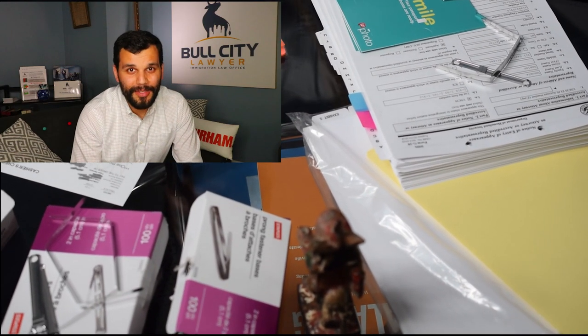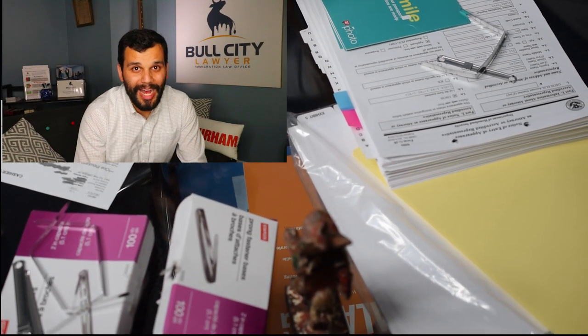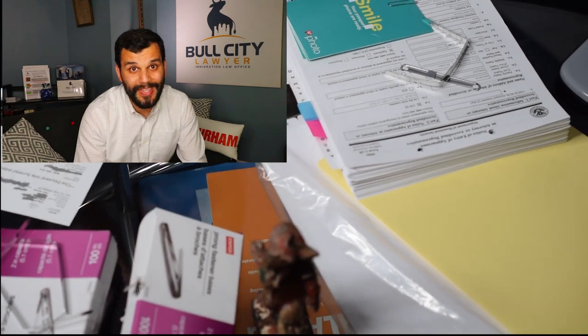Hi guys, welcome to Amy Great. My name is Damian DeNoble. Today I'm going to show you how to bind your USCIS form before you send it in.